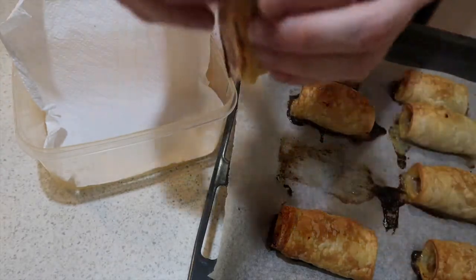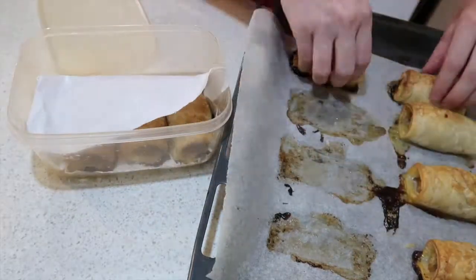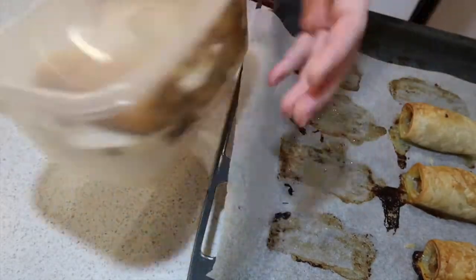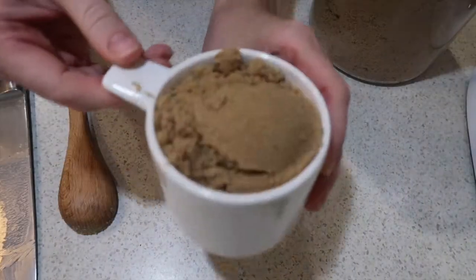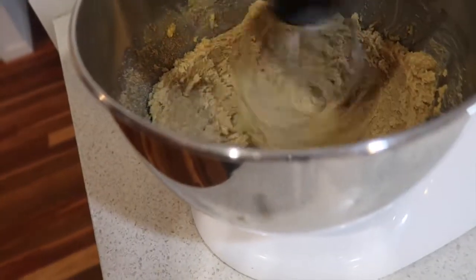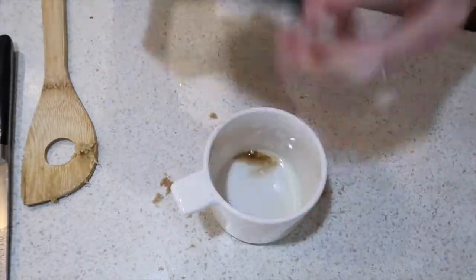Whether I've cooked these or just prepared them to freeze raw, this is how I package them up — in a container I put some paper in between them so they don't sweat out or, if I freeze them, they don't stick together. These are really really good sausage rolls. Put them in the kids' lunch box with a little bit of tomato sauce or barbecue sauce and I guarantee they will love them — and they're full of vegetables.